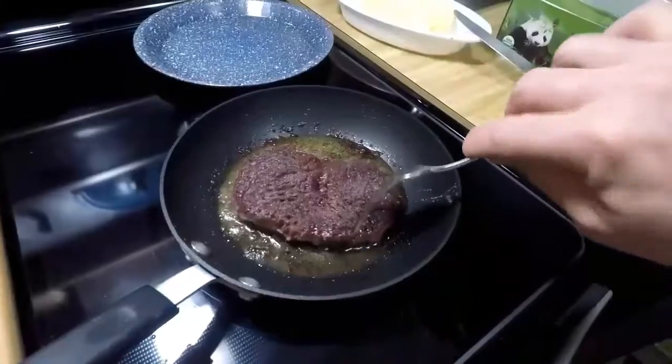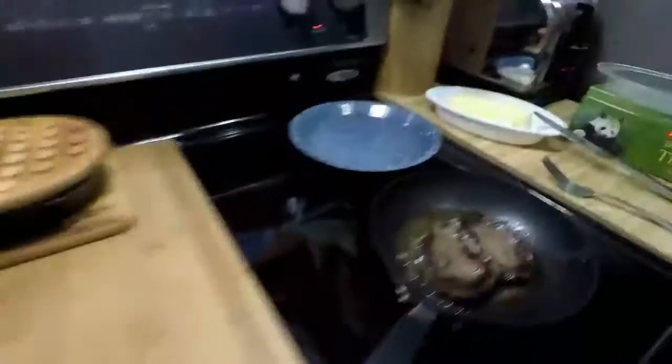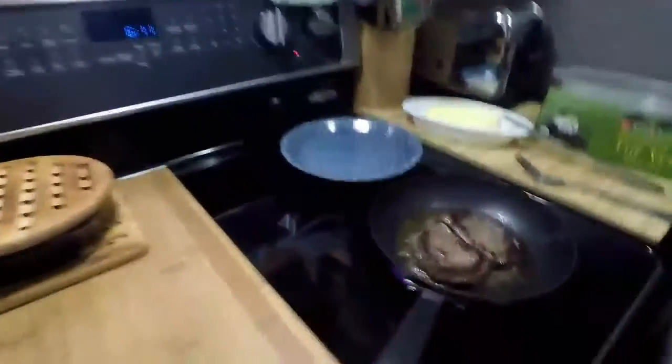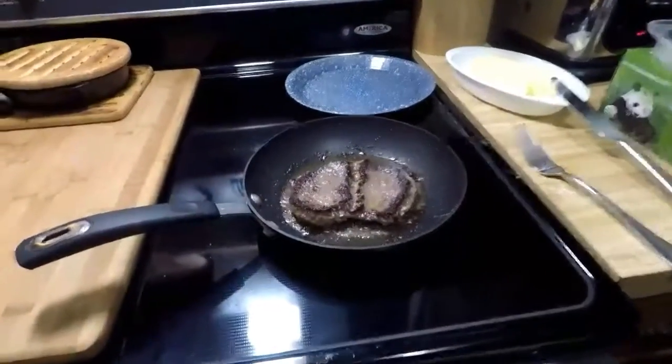That's about time to flip it. While we're doing that, bump the coaster down, get seasoning on this side. Give it a couple more minutes.